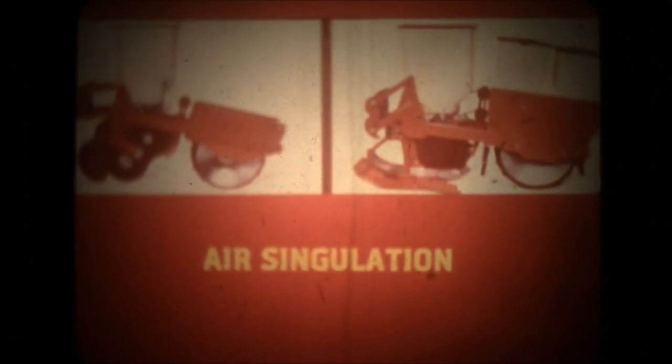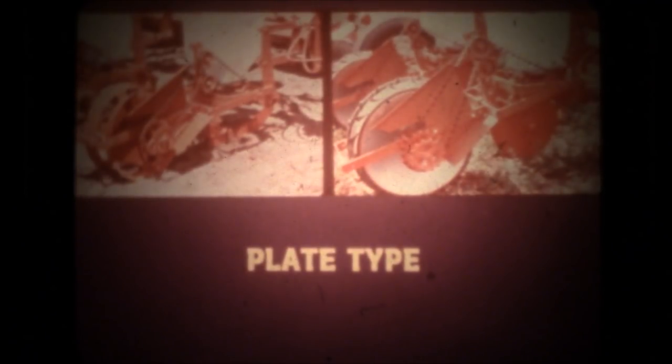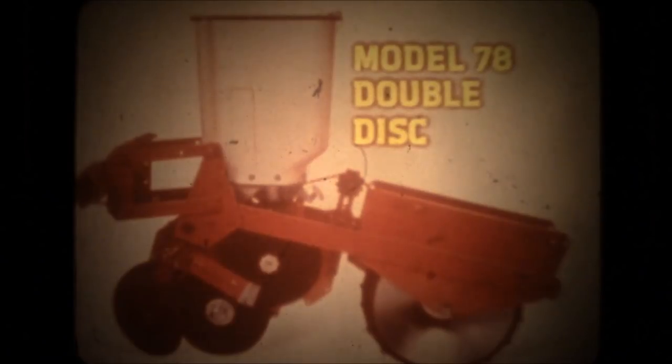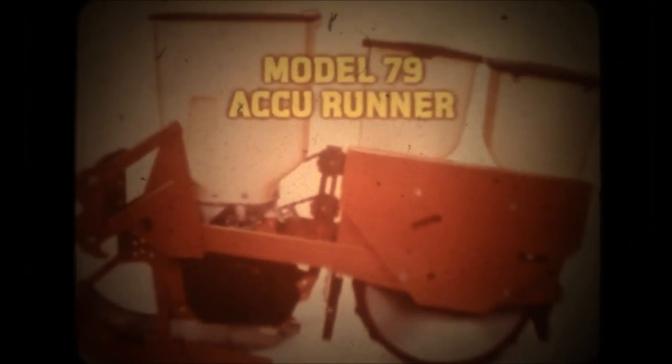Allis-Chalmers planter units are engineered to assure you that control. Allis-Chalmers planter units are available in two types: air singulation and plate type. Both units can be had with either runner or double disc openers. Model 78 and 79 air planter units lead the industry in design, built heavier to bear the brunt of big horsepower and high-speed planting. These air planter units bring the promise of air singulation to reality. The Model 78 has double disc openers to handle heavy trash; sealed ball bearings have long life and do not require greasing. The Model 79 with stainless steel Accurunner works in lighter soils.